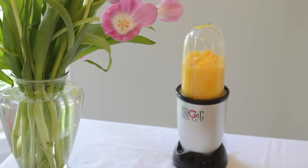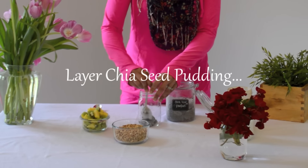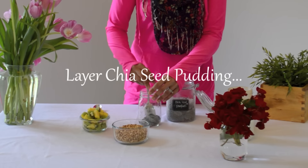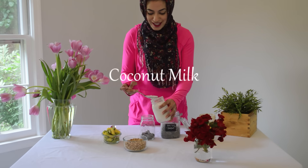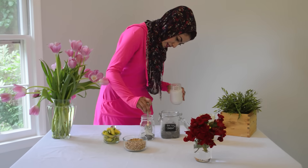While I let that sit in the fridge, I'm going to go ahead and blend my frozen mangoes. Then go ahead and do a layer of your chia seed pudding and coconut milk — the fatty portion is the best part, just to give a little bit of taste there.